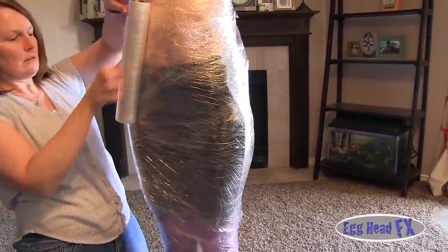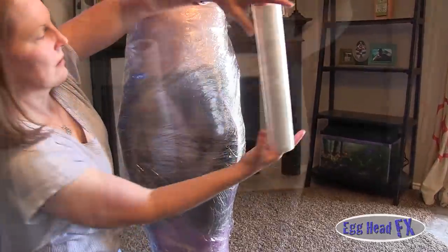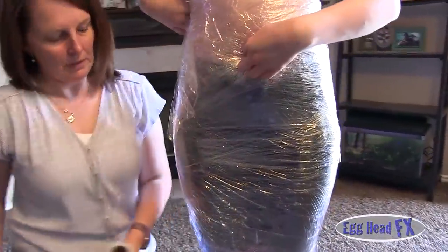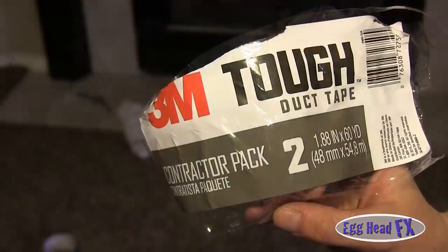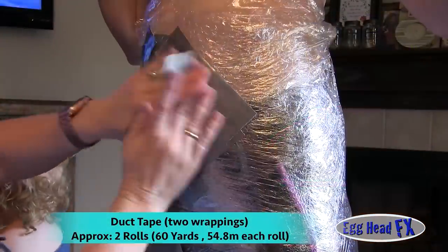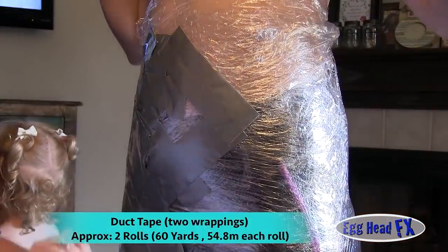As you notice, we went from the bottom back up again — two layers of cellophane on the body. For the duct tape, you're going to use about two rolls, maybe more depending on your size. Notice we're using small strips and putting them in different angles.